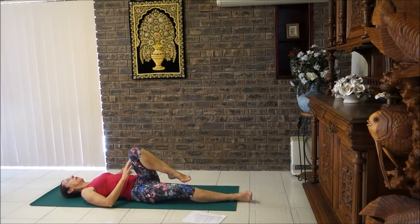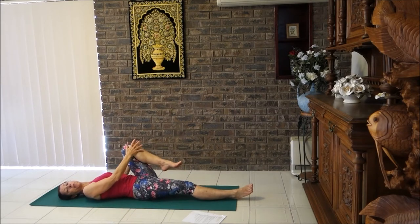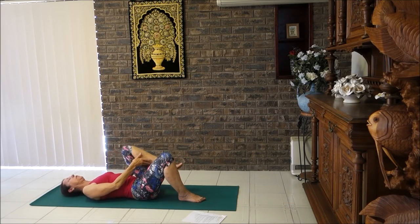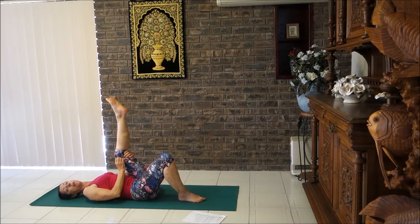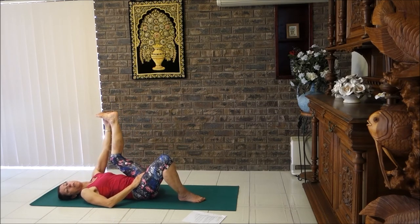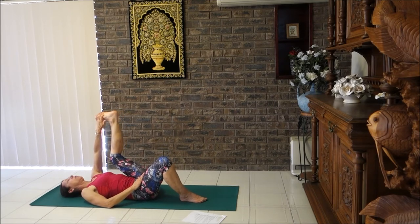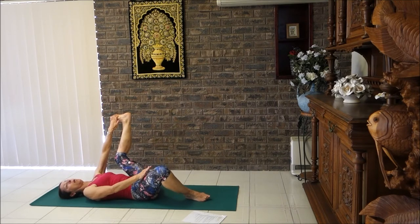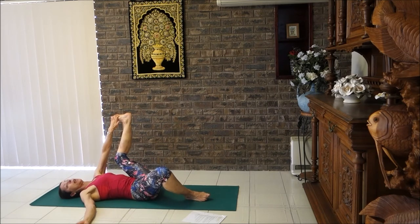Release, then bring that knee to the chest. Slide the other leg into the end position — we're going to do half happy baby. Lift your leg up, hand behind the knee, or slide the hand to your ankle, instep, or other edge of the foot — whichever is most comfortable. Bring the knee a little wider than the hip and draw it downwards. Drop the opposite leg out to the side and bring your opposite hand out as a counterbalance.